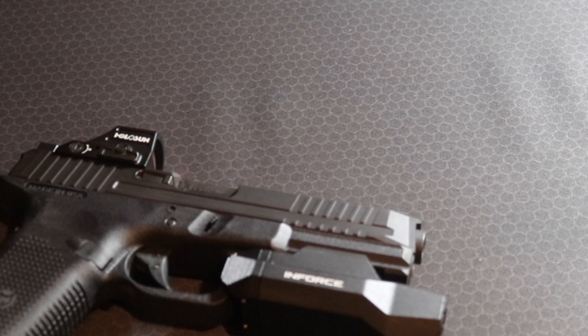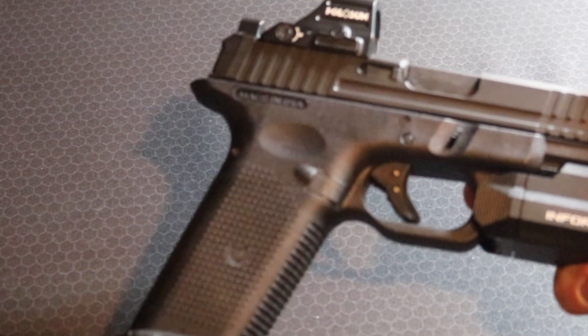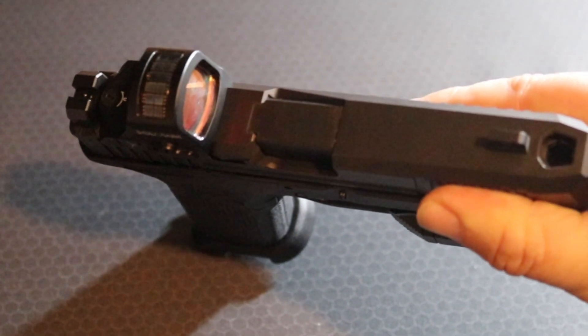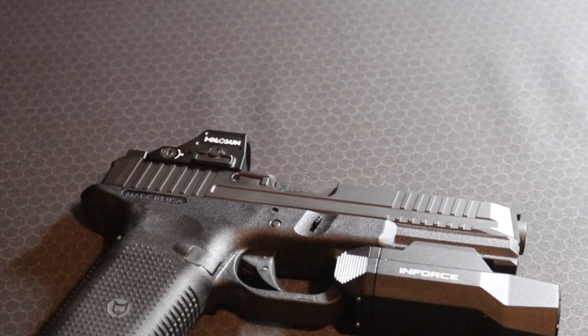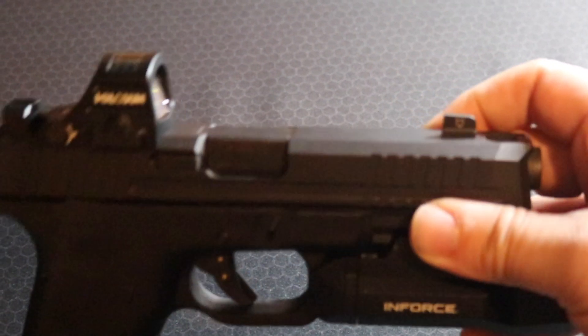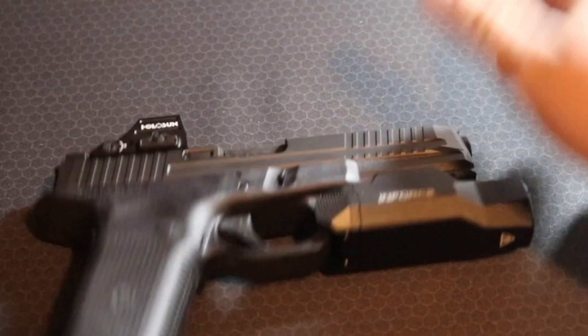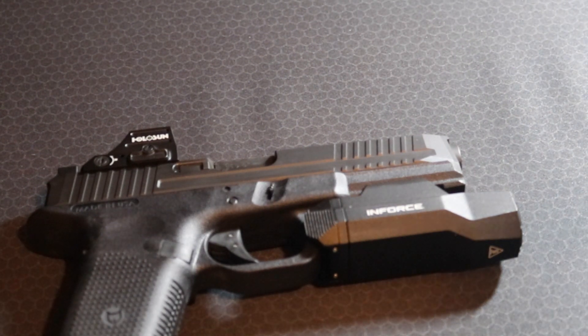We'll start with the upper. The upper was complete from Lone Wolf. It is a pretty G17-looking front-serration slide. There's a port up here that corresponds to the barrel, so it is a true ported upper. The slide completion kit came with a slide cover plate and sights branded by Lone Wolf — I believe they're made by Night Vision, which seems to be their partner for sights. I got that for about $280 on sale on their website.